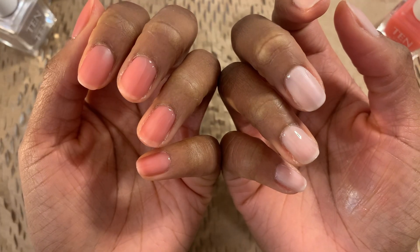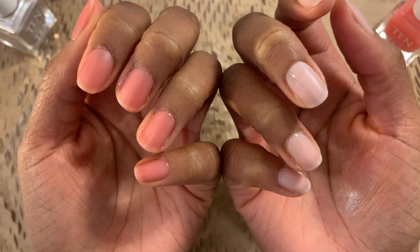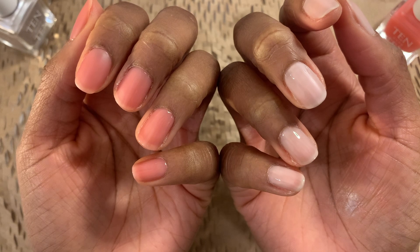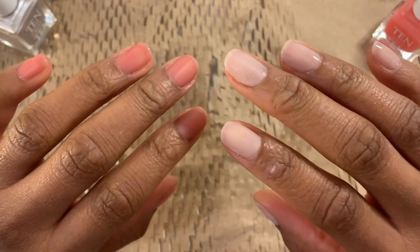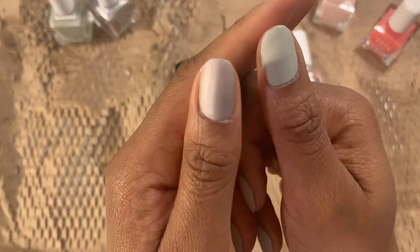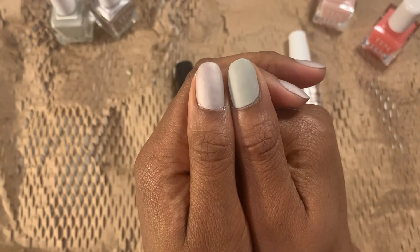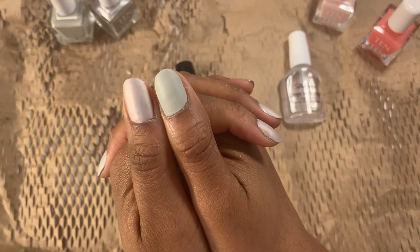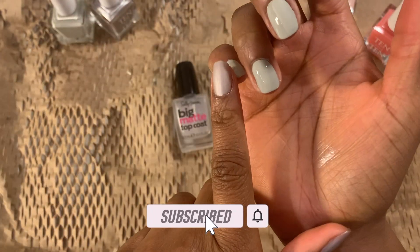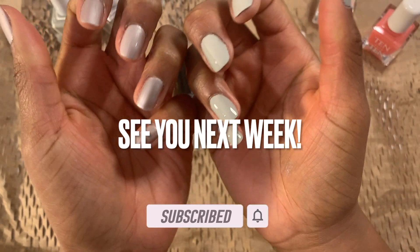That was all four polishes that I got from 10 Over 10. I love these colors and it was fun applying them. I hope you enjoyed the video. If you were thinking of getting these colors or any other colors from 10 Over 10, hopefully this helped you make that decision to try them out. I cannot wait to come up with some nail designs using these colors — be on the lookout. Thank you for watching. Don't forget to like and subscribe. I will see you next week.